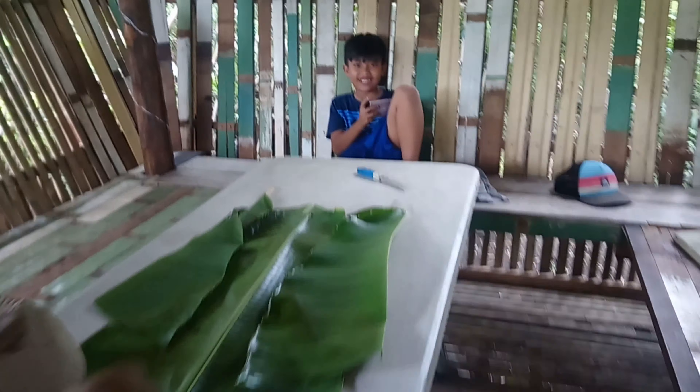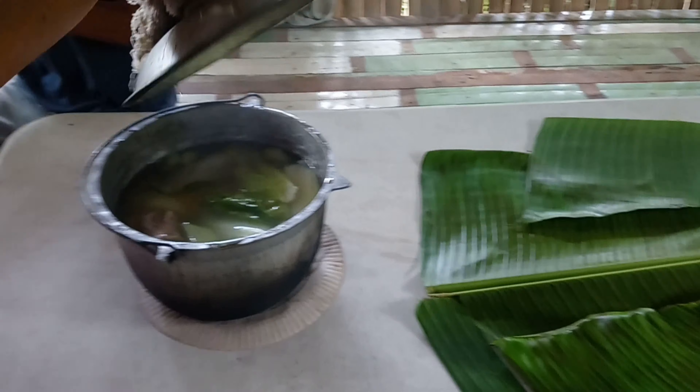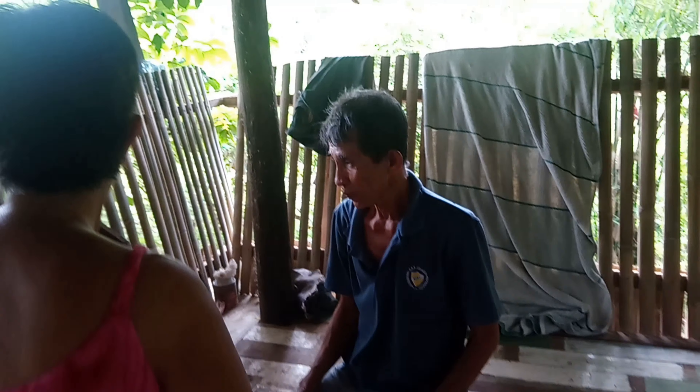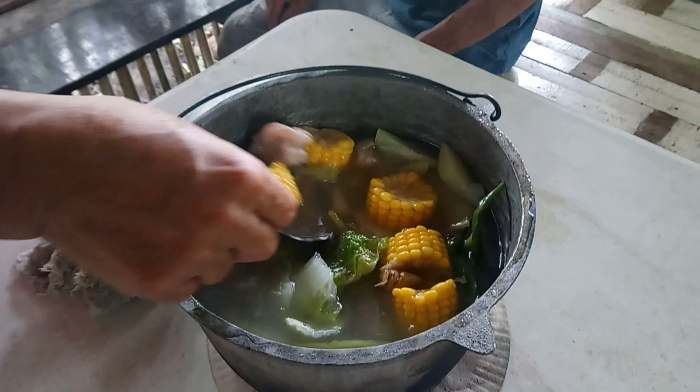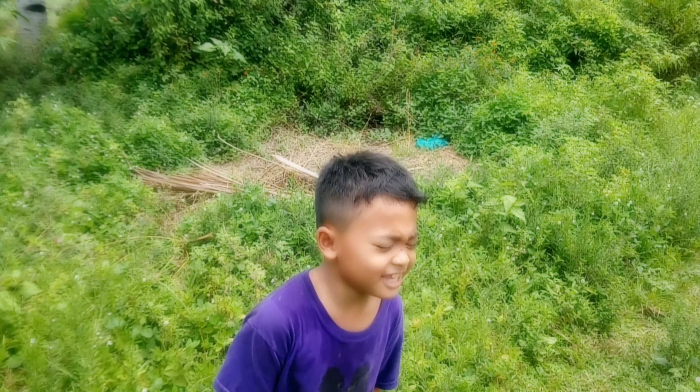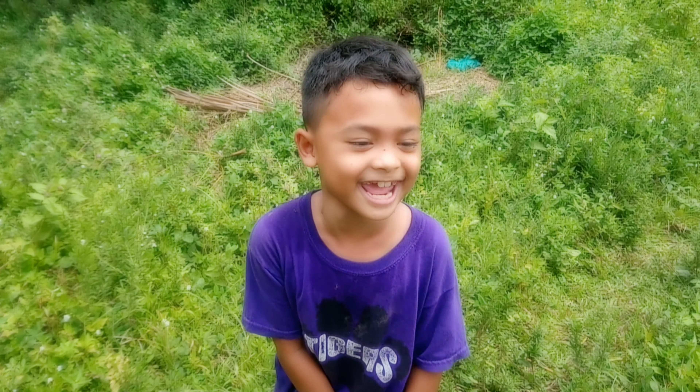This is Payag. This is our payag — vegetable, corn, meat.